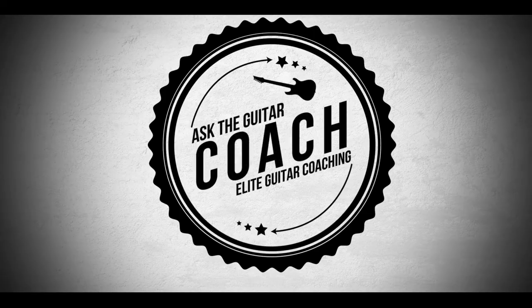Welcome to this episode of Ask the Guitar Coach, the only podcast where you get answers to all your guitar related questions. If you're interested in developing your guitar skills and reaching your music goals, please send me an email at ioannis@ioannis.org so that I can let you know about the different packages of Elite Guitar Coaching and how you can get private coaching by me. Without further ado, let's go to our question for the day.